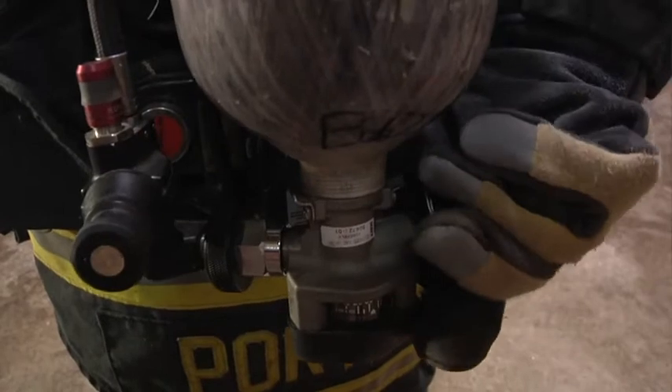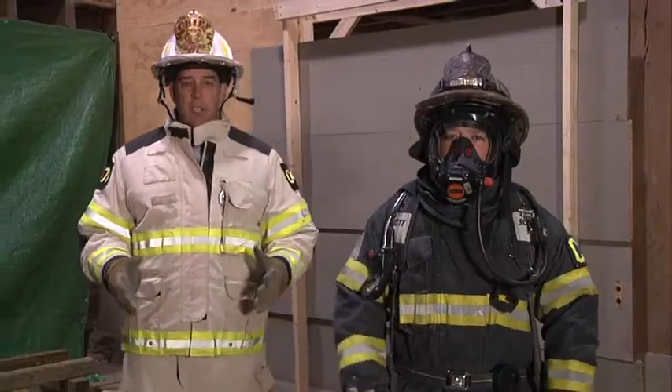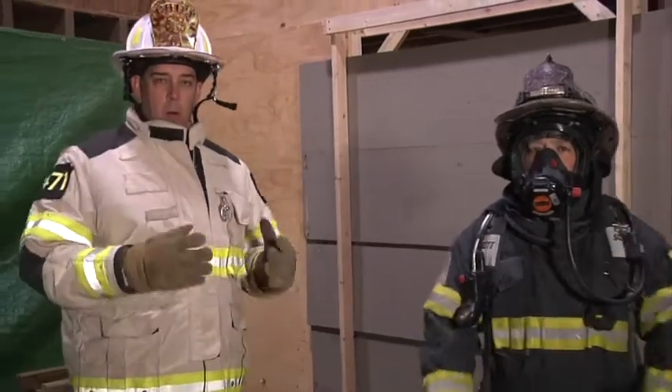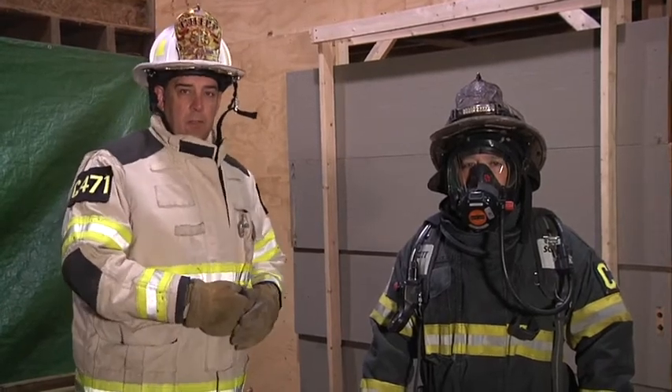From there we want to check the valve and make sure the cylinder is turned all the way on. As you can see this happened pretty quickly. We went over the steps to make sure we're getting air to the mask. Now we're going to have Jeremy demonstrate the procedure in real time.